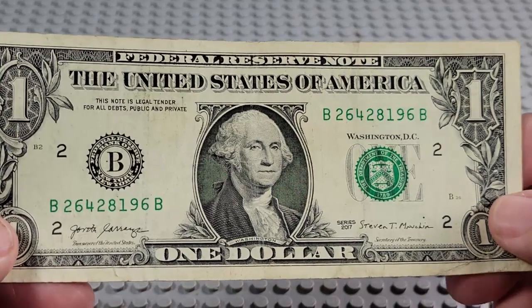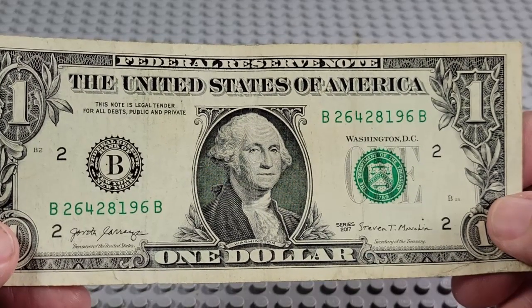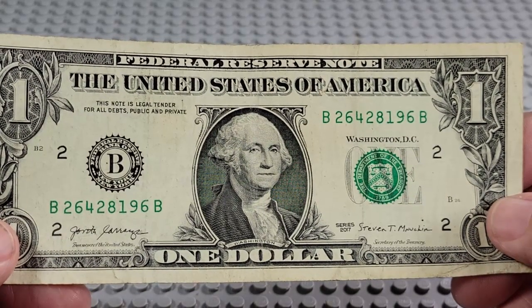2017. B and a B. Pair of eights, pair of sixes, pair of twos. Nope.